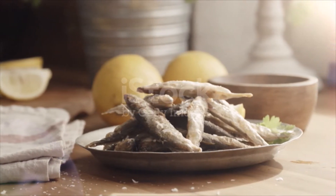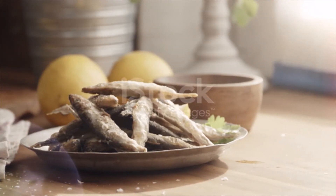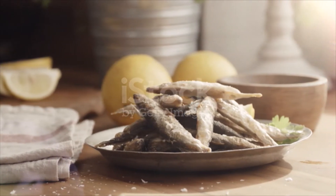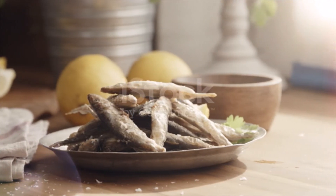Lightly coat each fish one at a time in the plain flour, dip in the egg mixture, and then roll in the seasoned flour. Lightly coat a platter with flour to place the fish on before you cook them to keep them from sticking on the plate.